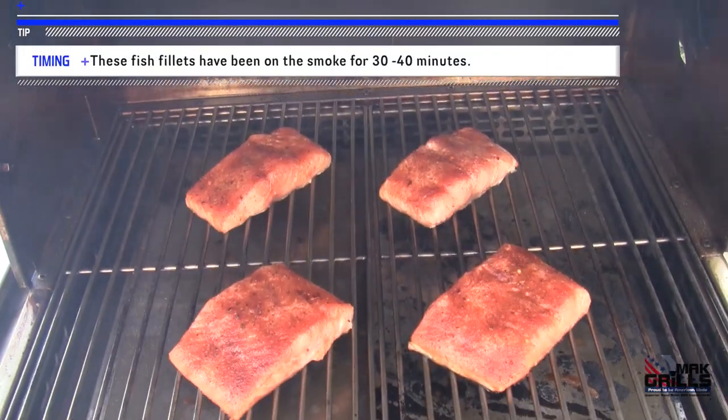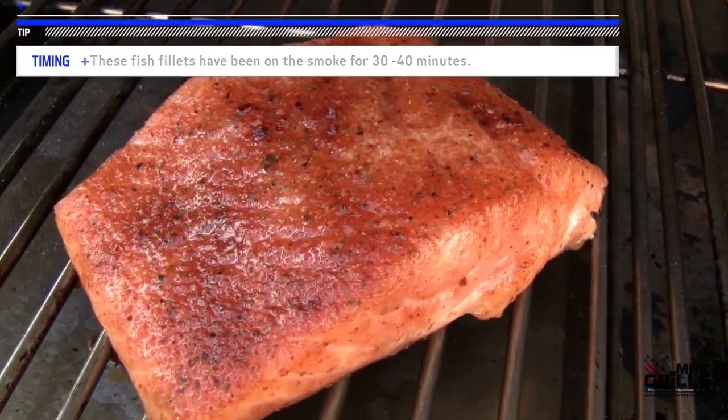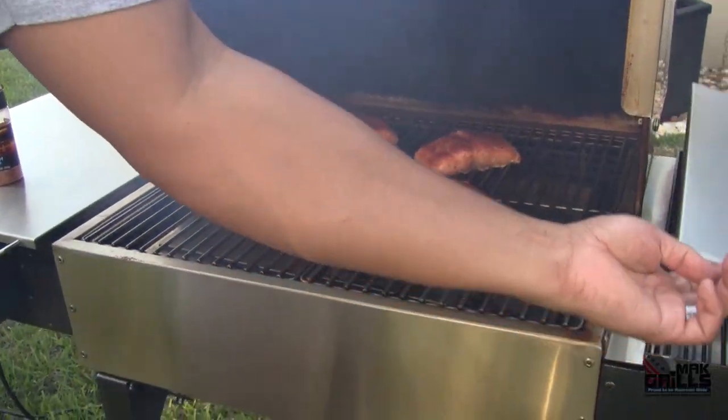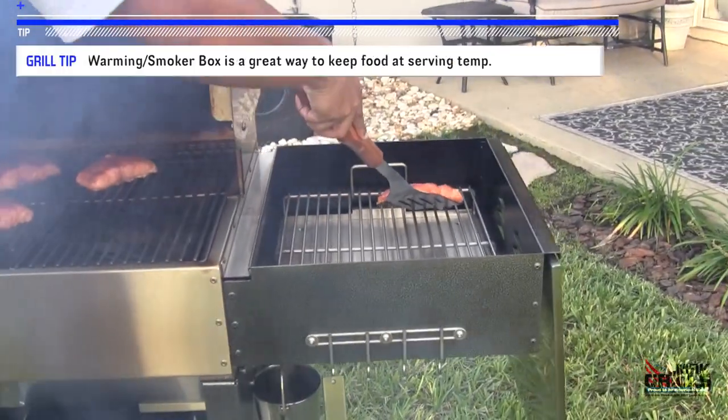The fish has been on the smoke set point for about half an hour, 40 minutes. They're not completely cooked yet, but we want to make biscuits and have them done at the same time. I'm going to open the warming box right here and simply place the fish in there.